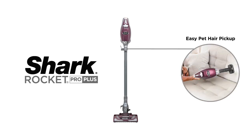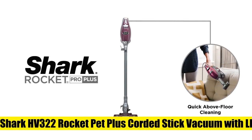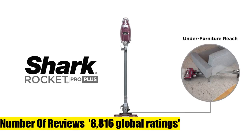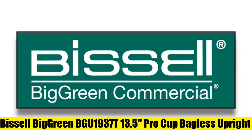Perfect for pets — includes specialized pet tools that capture embedded pet hair on all surfaces while extending reach into hard-to-access areas. XL dust cup capacity: the 0.68-quart dust cup allows for extended cleaning without interruption. LED headlights on the handheld vacuum and nozzle reveal hidden debris and pet hair around your home.